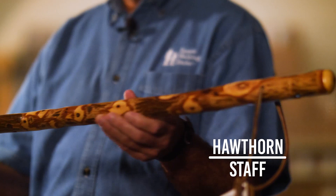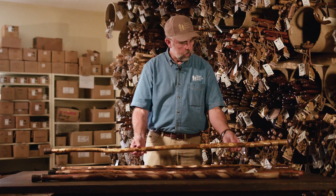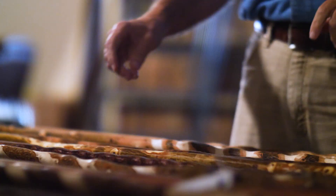This is Hawthorn. It grows in Arkansas. You can see it's got beautiful yellow sapwood when we take a little bit of the bark off. It makes a very nice medium-weight stick.